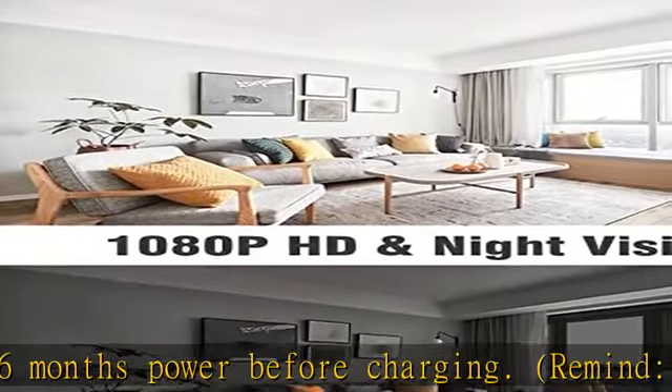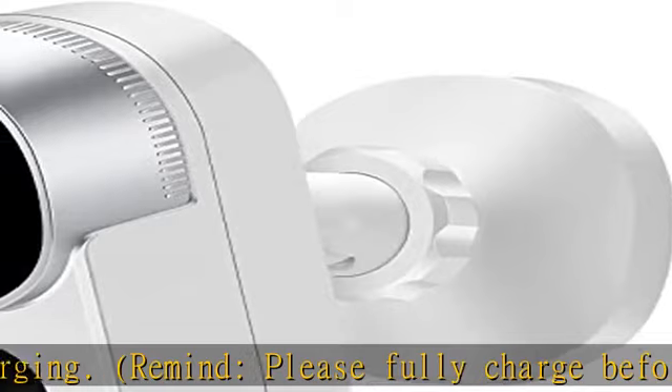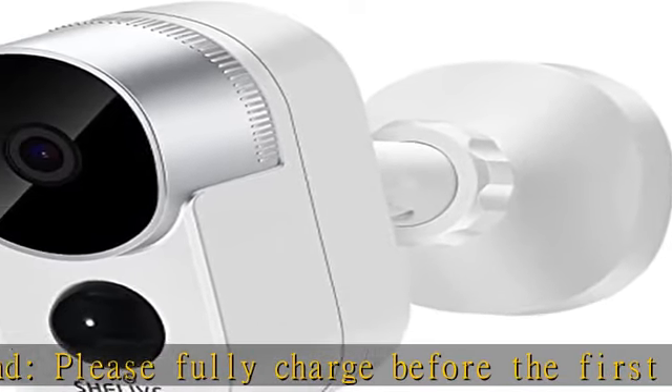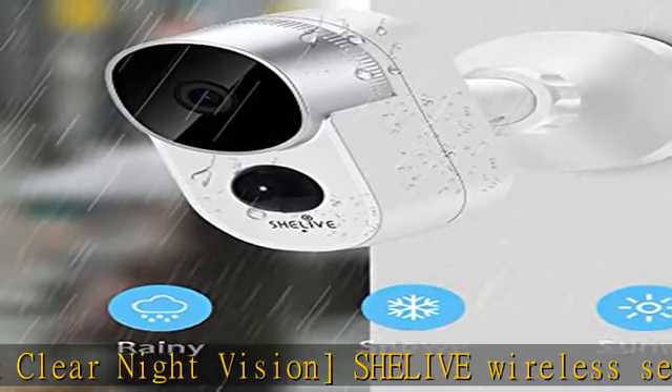Smarter PIR motion detection. The live security camera detects human movements. The cloud edge app pushes the most accurate real-time notifications. The smart PIR motion sensor only reacts to mammals, or anything above 86°F (30°C), which reduces false alarms and unnecessary alerts such as wind-blown branches or flying bugs.